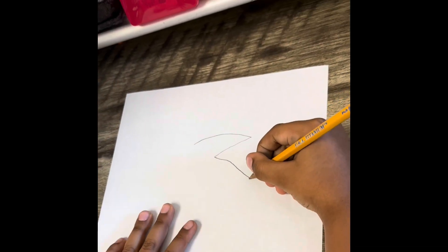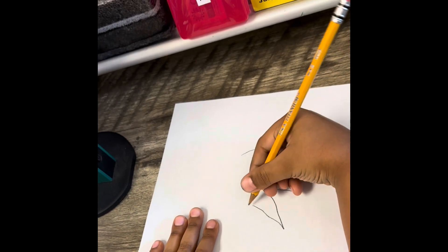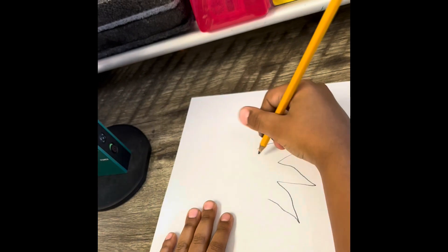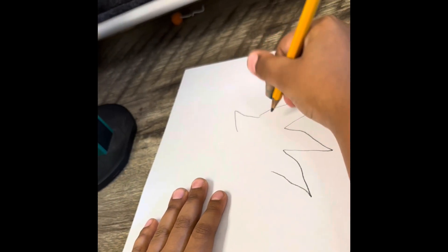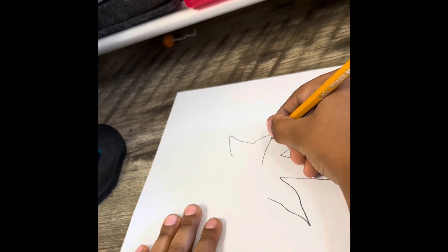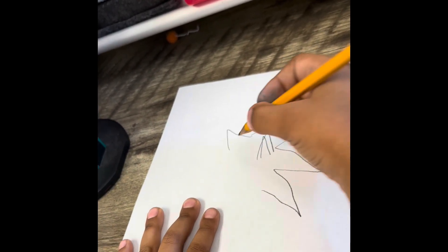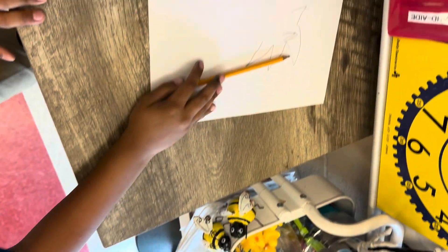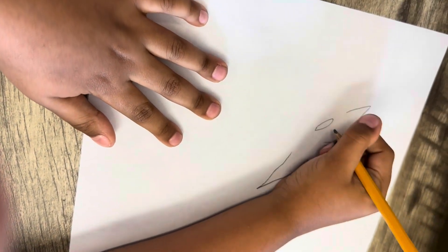Step one: you have to draw spikes. Following along. Step two: draw two ears. Step three: we are going to draw the nose.